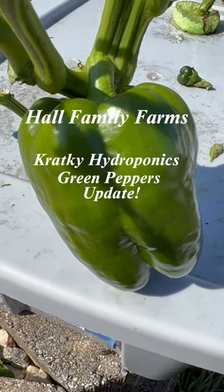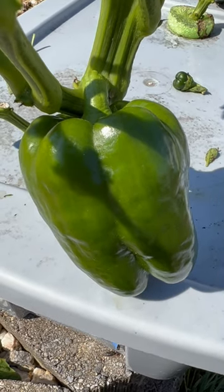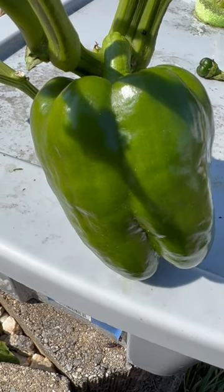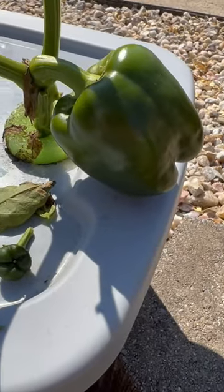Hey guys, I thought I'd give you a quick update here on my California Wonder green bell peppers experiment using the crack key method. As you can see, I've got a nice green bell pepper right there, and I've also got one on this plant here.